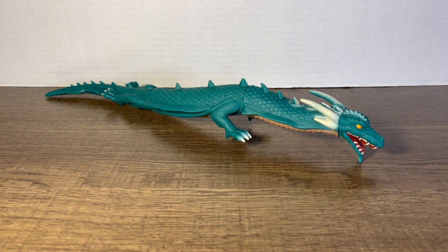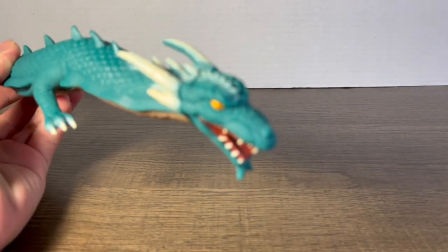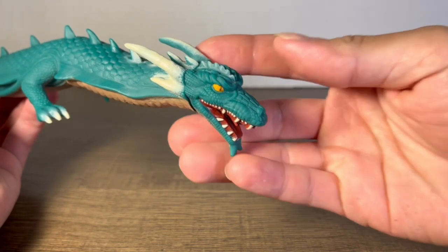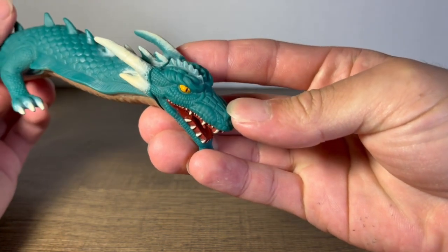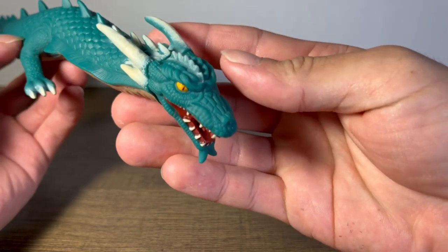Starting off with detail for this guy — detail is probably the best part about this figure, sad to say. That's not saying I wholly liked the sculpt or the way that Bandai made this figure, but the detail and the amount of work that went into it is, short to say, amazing.